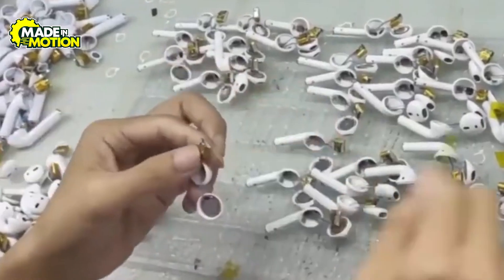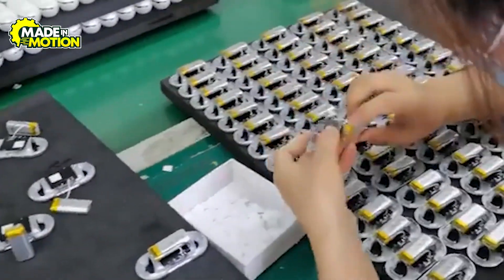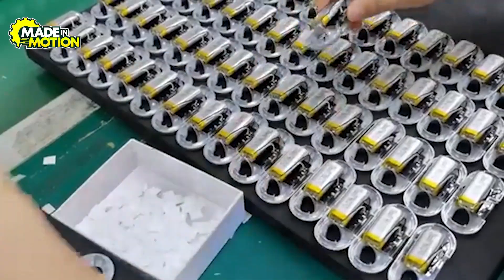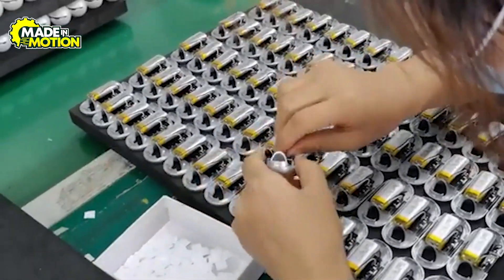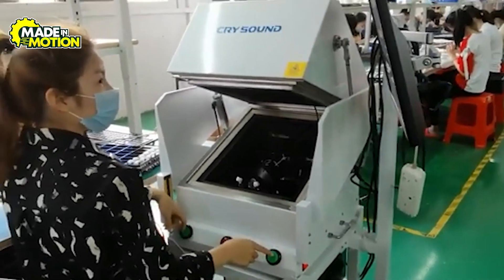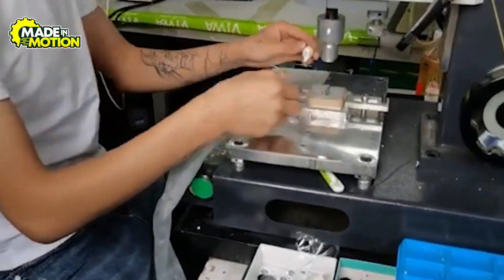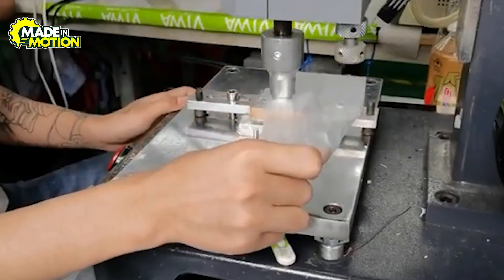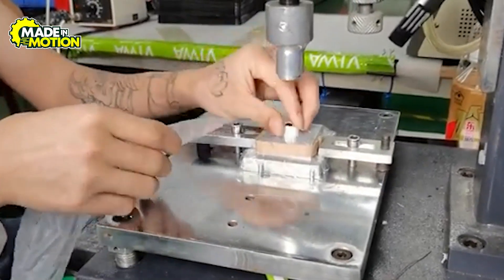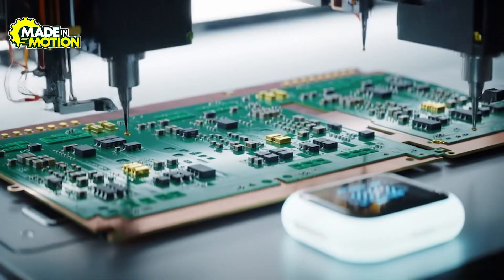It starts with sheets of fiberglass or other insulating material coated in copper. Technicians use chemical etching to carve out microscopic copper traces that will carry signals from chip to sensor to battery. Multiple layers — about four or more — are stacked and pressed together, each carefully aligned so that the traces match up perfectly. Tiny holes called vias are then drilled by computer-guided machines to connect these layers, allowing signals to travel vertically as well as across the board.